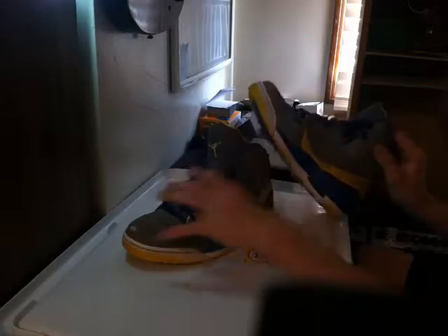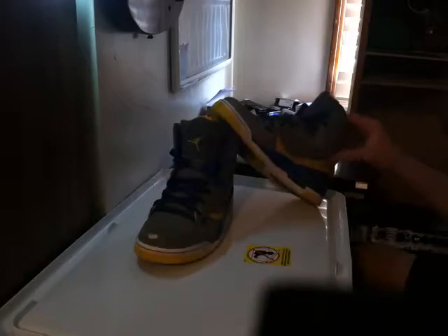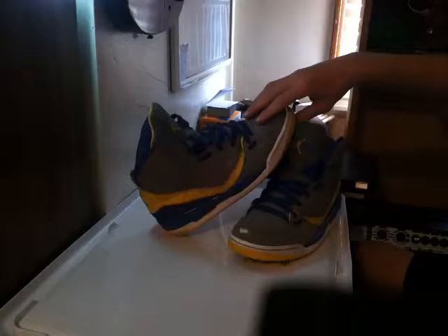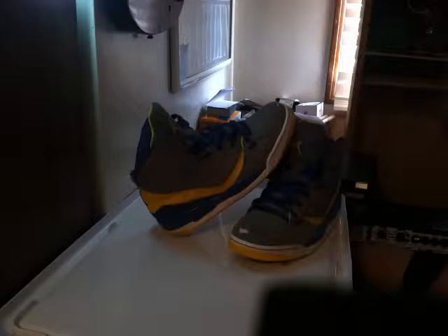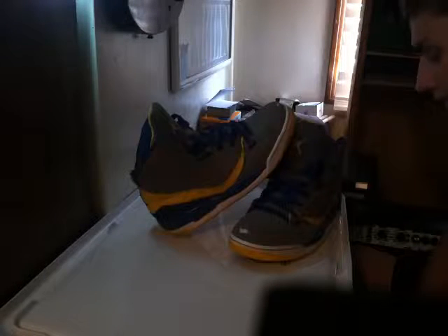Basically the reason why I got these was my friend Ty, the other person that works in the videos with me, he had these shoes that he got from his friend. Basically the reason why he gave them to Ty was because they're messed up and he didn't want them anymore. And the reason why Ty gave them to me is because they don't fit him, but they fit me, so I'm glad to have them.